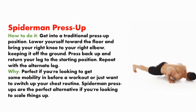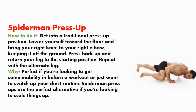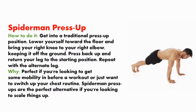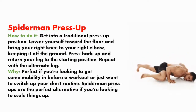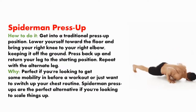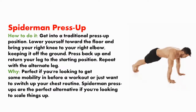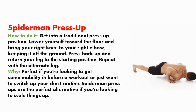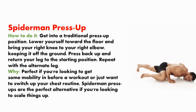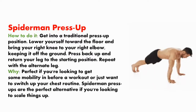Spiderman press up. How to do it? Get into a traditional press up position. Lower yourself toward the floor and bring your right knee to your right elbow, keeping it off the ground. Press back up and return your leg to the starting position. Repeat with the alternate leg. Perfect if you are looking to get some mobility in before a workout or just want to switch up your chest routine.